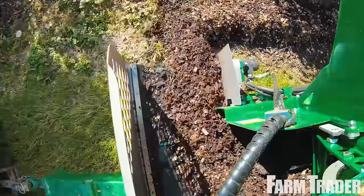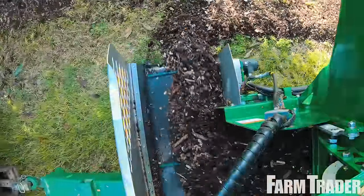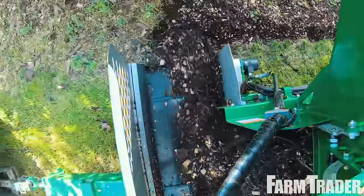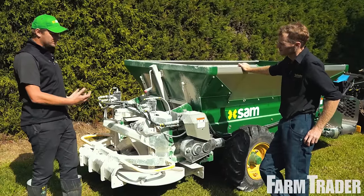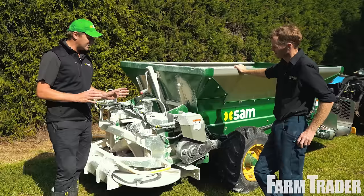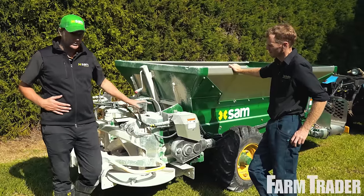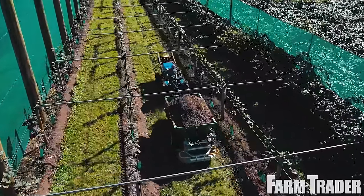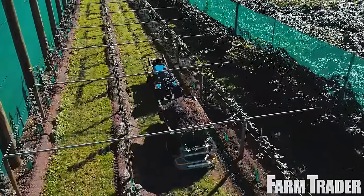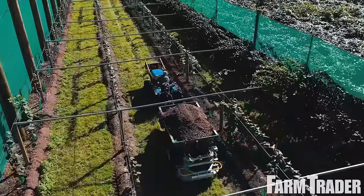We like to make a standard machine and most go out standard. There are options around the control systems to give you more control over individual spinner control, but the vast majority go out like John spec'd them — where the computer controls the speed of both spinners combined, all from the cab. It just makes it nice and easy.